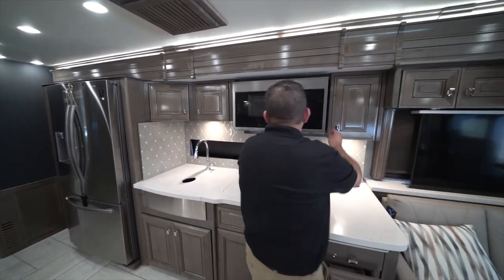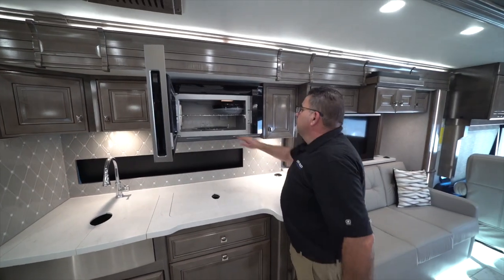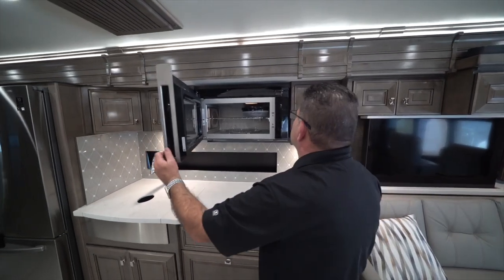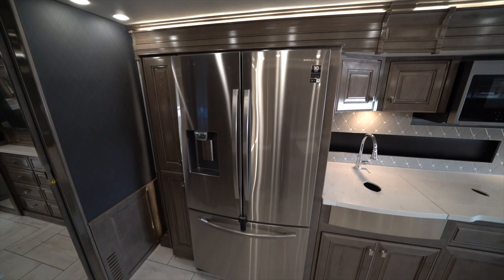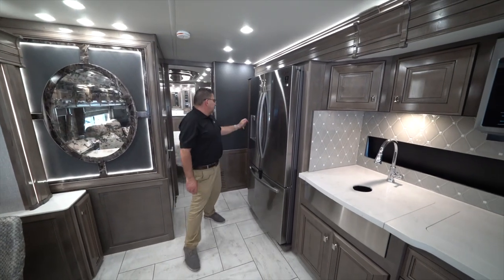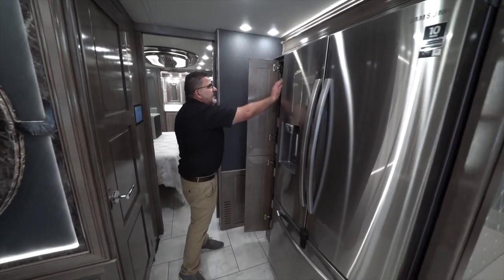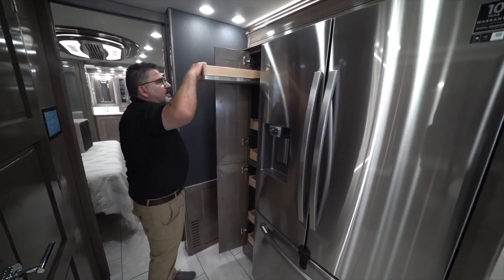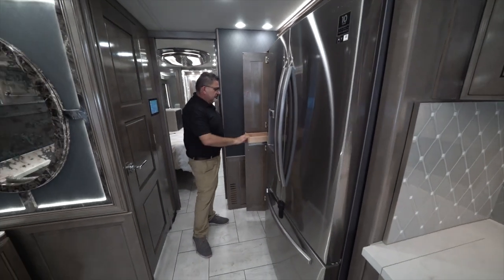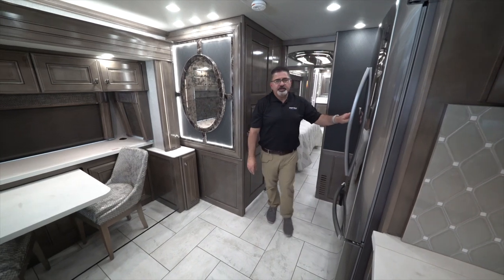This is a microwave and convection oven — you can bake and do everything just like you were at home. We have a full-size refrigerator as well. This unit comes with a pantry where you can put all your spices — all items slide out. And you have water and ice maker.